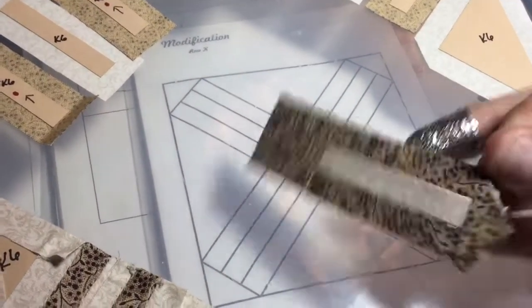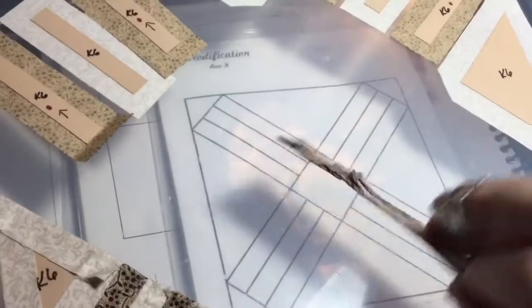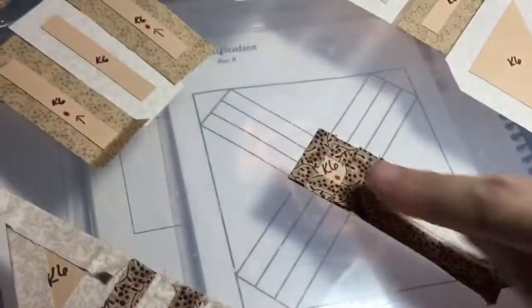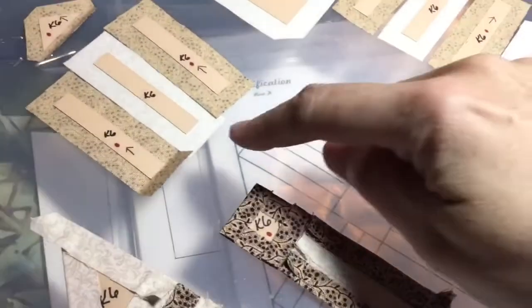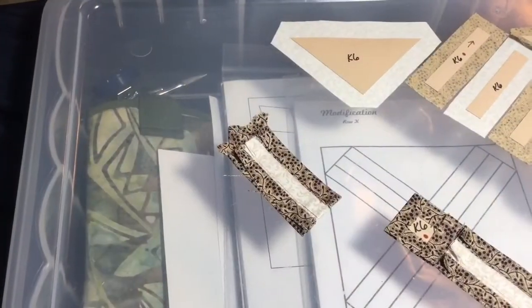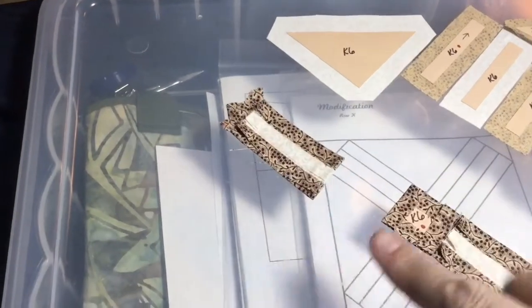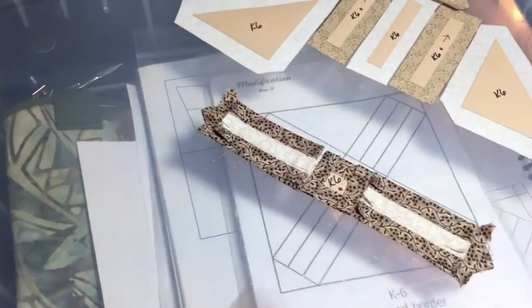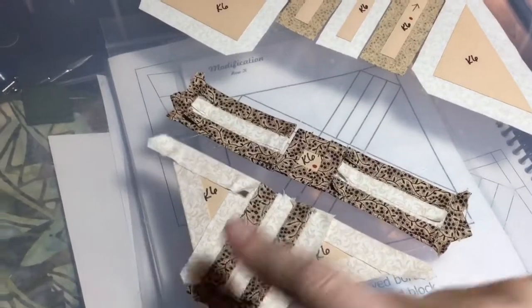I've assembled this entire unit with the center square. Now I'm going to put this together and assemble it to the center square, making this entire row. This upper section is all complete and I'm going to connect it to this, which will form the entire row that will then connect to this piece.